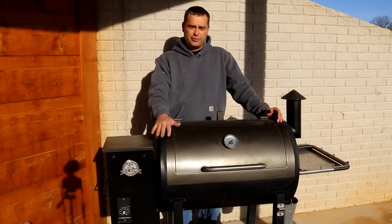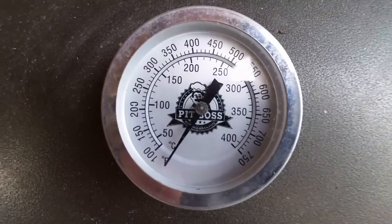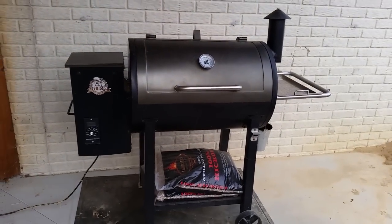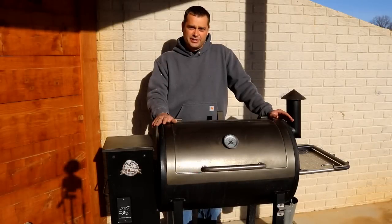Today I'm going to do an in-depth review on my Pit Boss pellet grill. I'll be going over how this grill operates, the features that it has, how to clean and maintain the grill, and the things I do and don't like about this pellet grill.